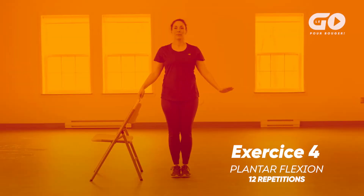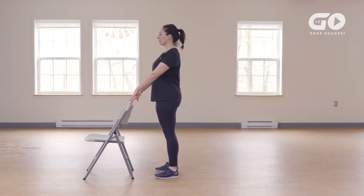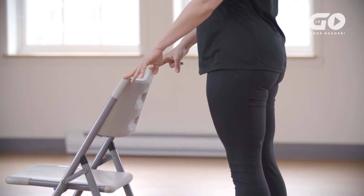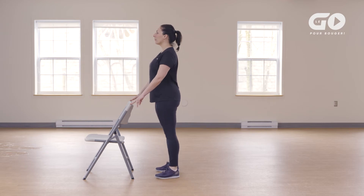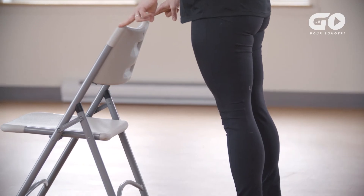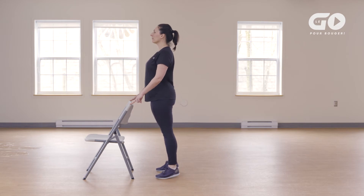Exercise 4: Plantar flexion. Stand behind a chair, hands on the back of the chair, feet shoulder-width apart, knees relaxed. At the same time, lift your heels, pushing your toes against the floor to lift yourself as high as possible. Put your heels back down and repeat. Keep your knees slightly bent, legs stretched out, buttocks tight and belly button in to keep your spine straight. Think of a string pulling you up to the ceiling. Exhale as you lift your heels up and inhale as you bring them down. Let's do the plantar flexion 10 to 12 times.